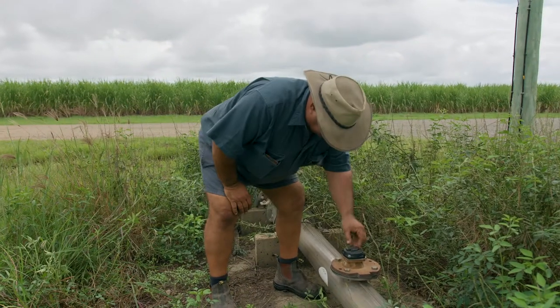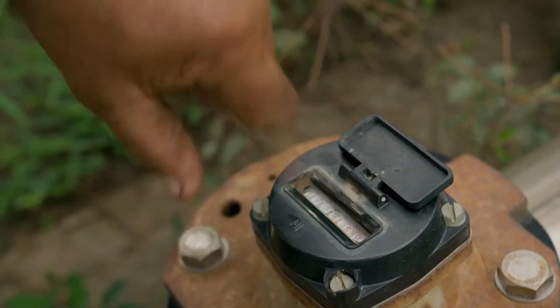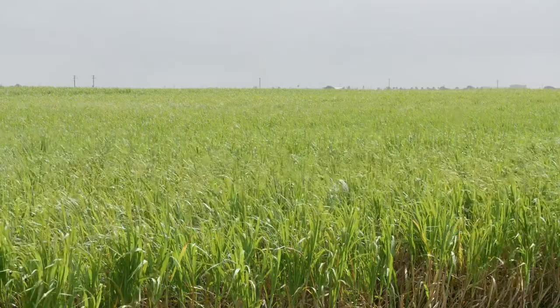With irrigation you will use a lot of electricity if you're pumping so much water out and you don't actually know your soil water holding capacity. It teaches them a lot about that and how they can improve and even reduce costs on the farm.